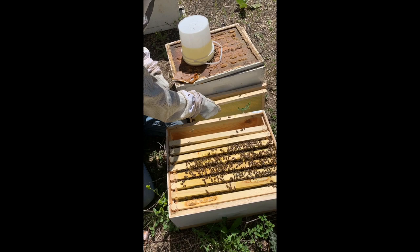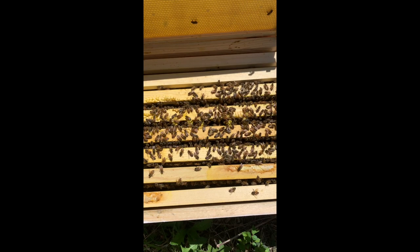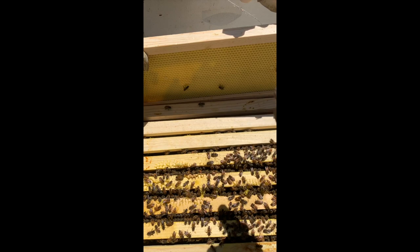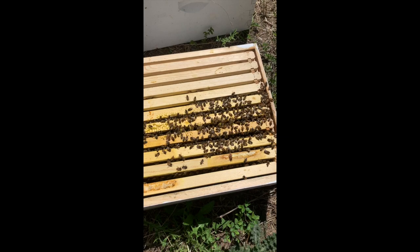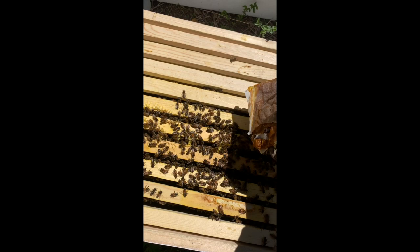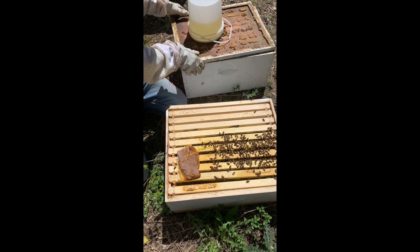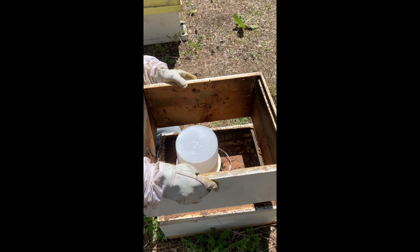If we come back next week and see the outside frames are doing really well but we have two more over here they aren't working on, we may even bring one from over there to this side — even if we have to slide all the brood over to make more room. That way we're interceding a little better so the bees will draw that out faster. For packaged bees, keep pollen on all the way until into June to make sure they have enough, and keep the feed on. That's all there is to making these things draw out a little faster.